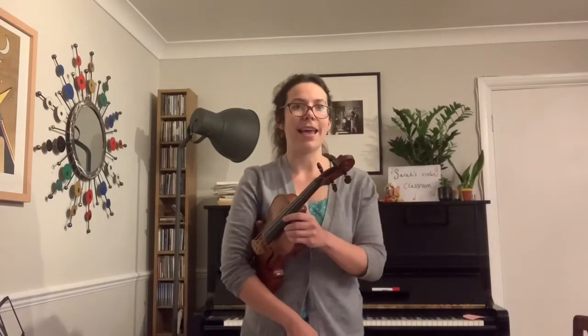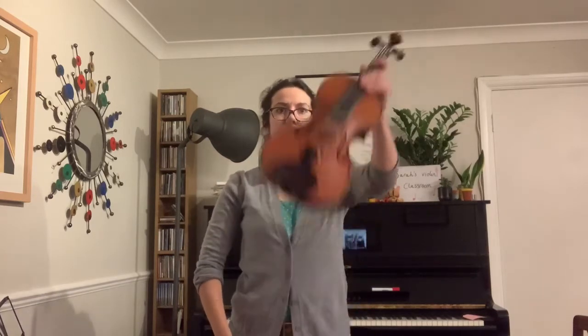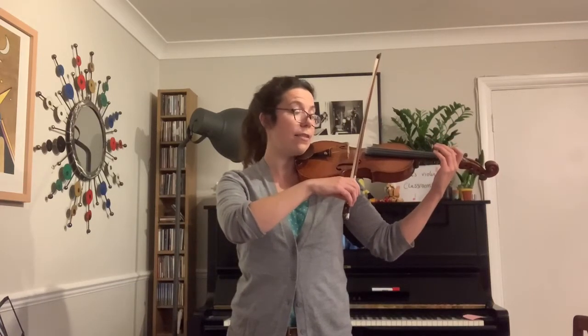Pick your violins up. Let's zip, step, stop the traffic. Take a deep breath in and out. Make sure you've got nice soft knees. Let's go to the A string because it's going to start on the A.